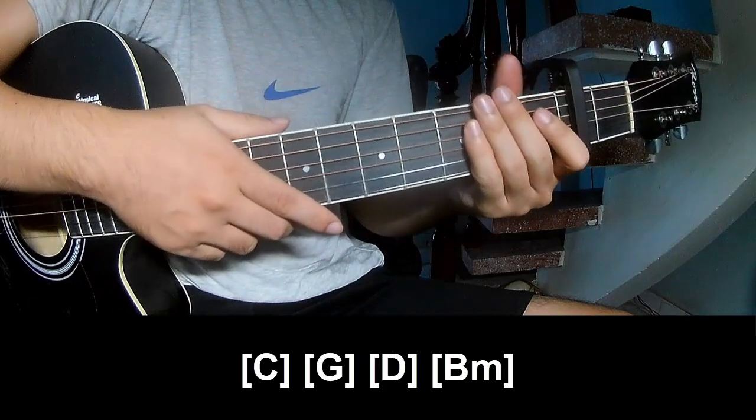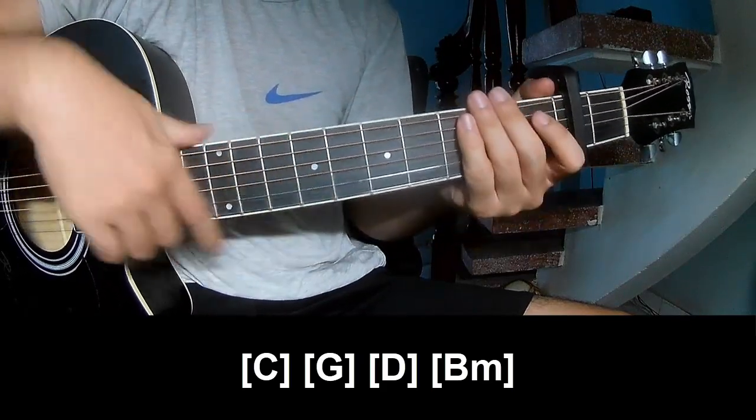And this is strumming the same way for the verse. Thank you for watching and see you again. Bye bye!